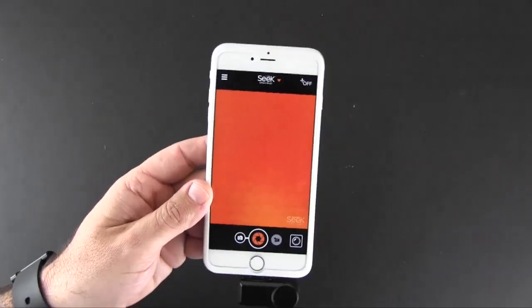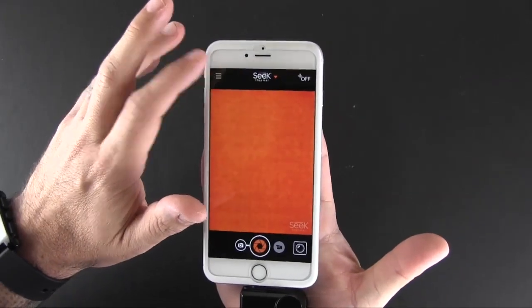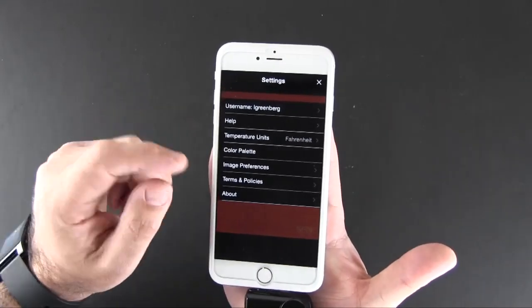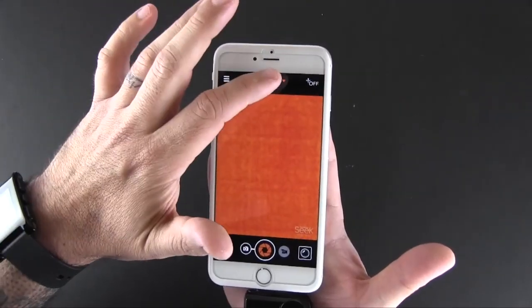While on the main screen there are a variety of functions. In the upper left-hand corner is the menu or settings, where you can do things like change the temperature units, change your color palette if you want the display to look different, and change some image preferences.